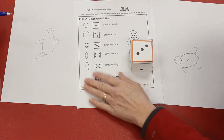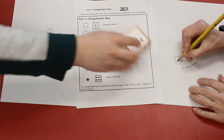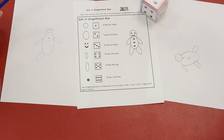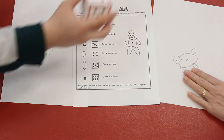Three — I get to draw a part of his face. Your turn, Ethan. Four — I get to draw one arm, but I already have two arms. Uh-oh. Five — oh, I have both legs. Your turn, Ethan.